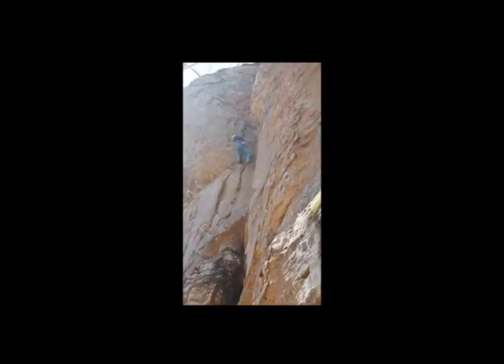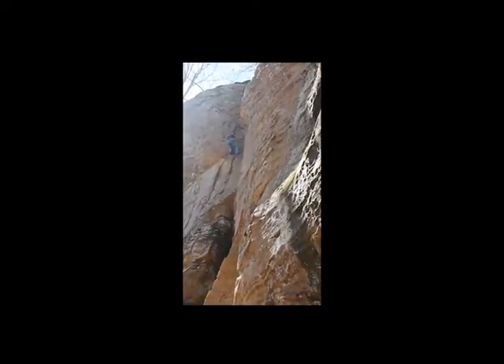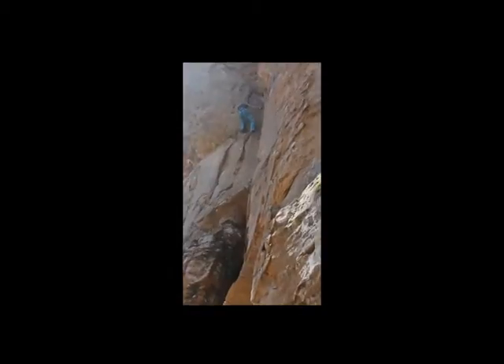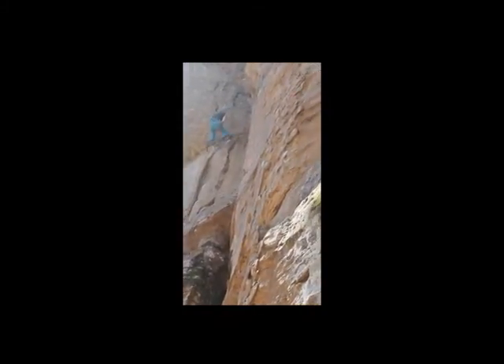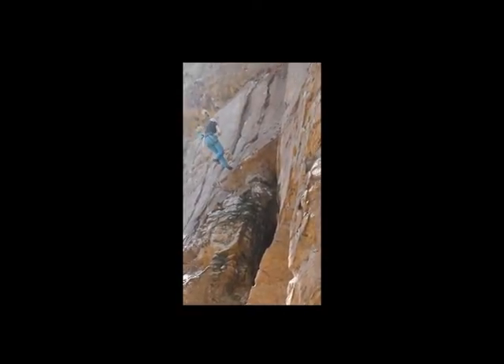So here we have the wonderful Lexi Chase about to demonstrate how to properly take a lead fall to avoid any kind of injuries. With this kind of climbing you're going to fall a pretty good deal because the rope is beneath you, but see — she pushed her ankles off there and is safe and sound.